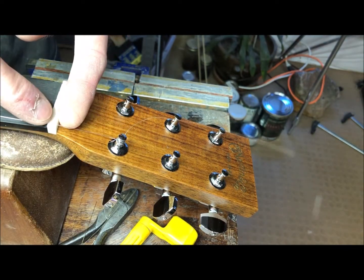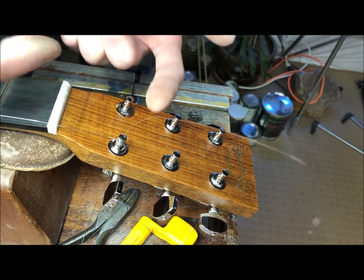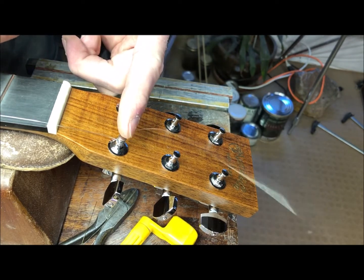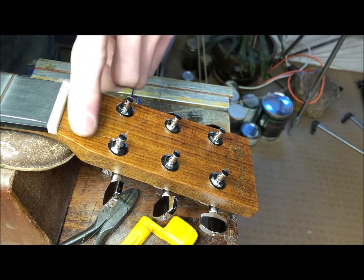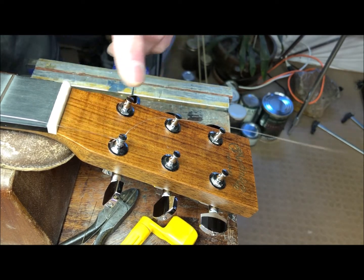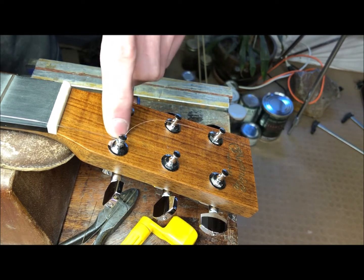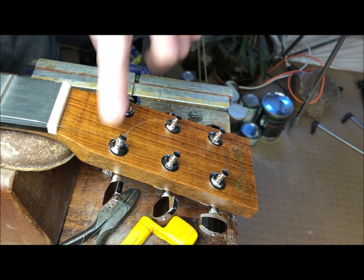It doesn't tie a knot or anything, but when I pull this tight, the tail is pinched between those two and all the subsequent windings are going down towards the nut and not up off the top. If the string runs from the nut and goes up to the top of the post, you're putting more leverage than necessary and decreasing the break angle, which can cause a buzz. So you want the string to wind down towards the headstock, not up.